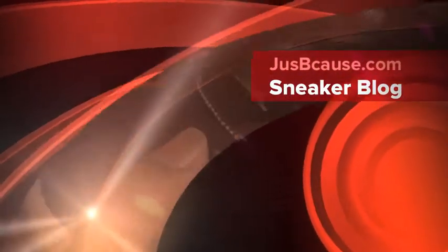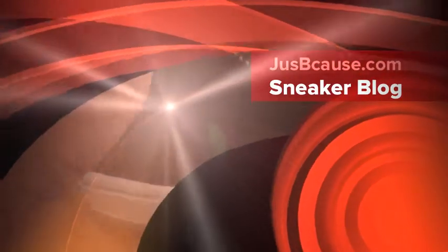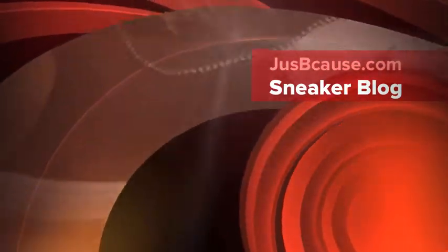I usually take it off. But if you want to hear more about sneakers and everything else, visit JustBecause.com.